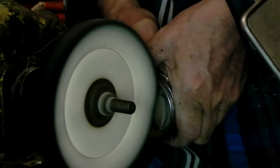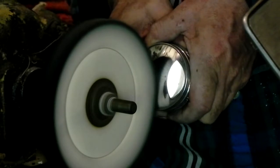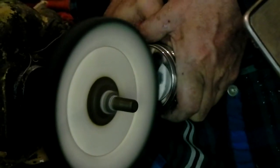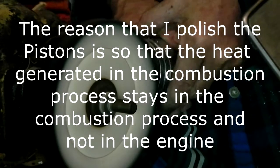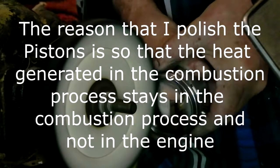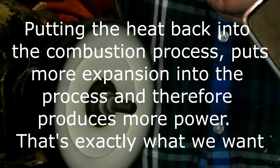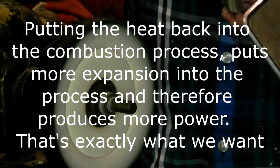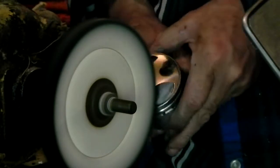Oh wow, man, is this really nice. Another thing I found out about these cast pistons — or these are forged — but my cast pistons, after they were polished, didn't have a perfect smooth surface. They were wavy, no matter how much I polished them. And this is a forged piston — look at that shine. It's unbelievable, beautiful shine.